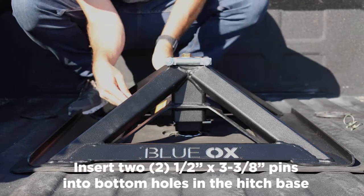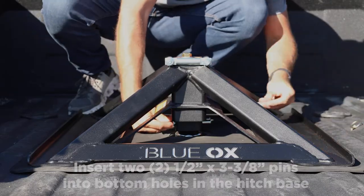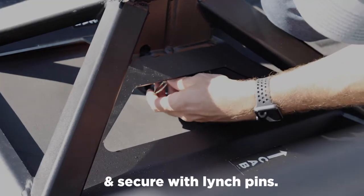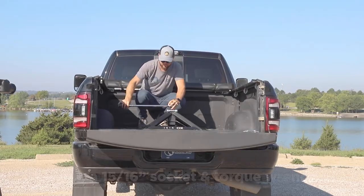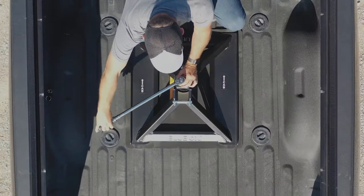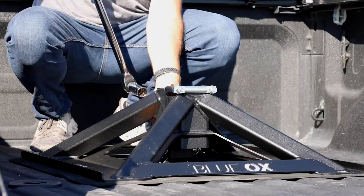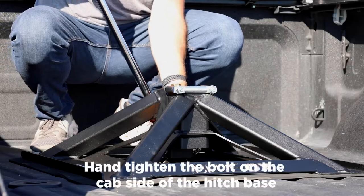Next, insert two 1/2 inch by 3 3/8 inch pins into the bottom holes of the hitch base and secure with the linch pins. Using a 15/16 inch socket and torque wrench, tighten the top bolt on the base to 45 foot-pounds. Hand-tighten the bolt on the cab side of the hitch base.